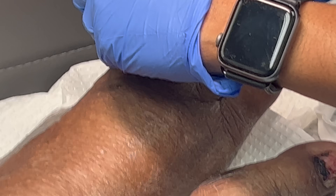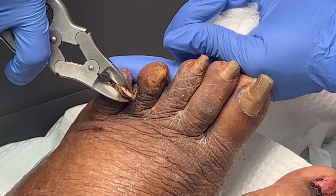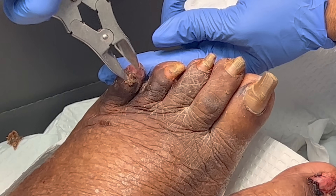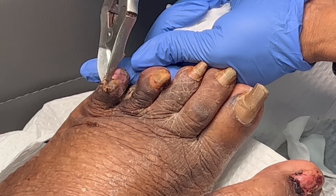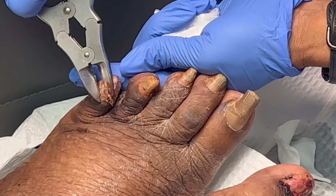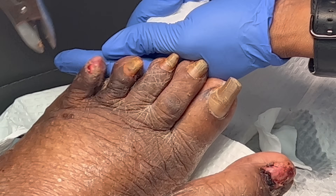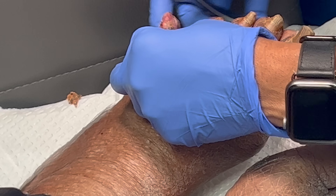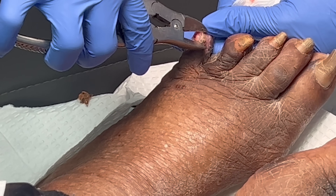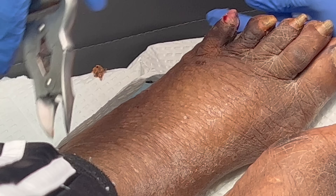I feel scared. So this is my attempt at still keeping what looked like a toe, but without a bone in there. And I did the similar thing for the fourth toe as well.